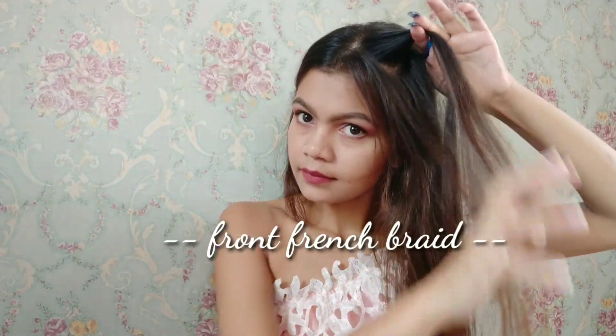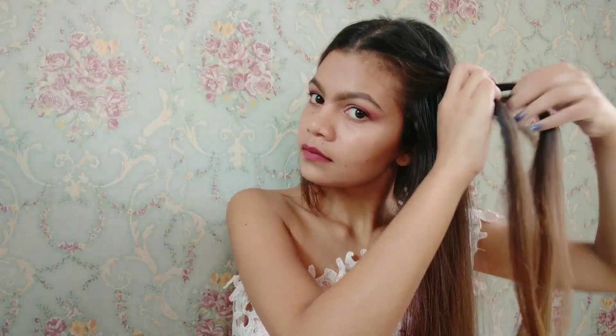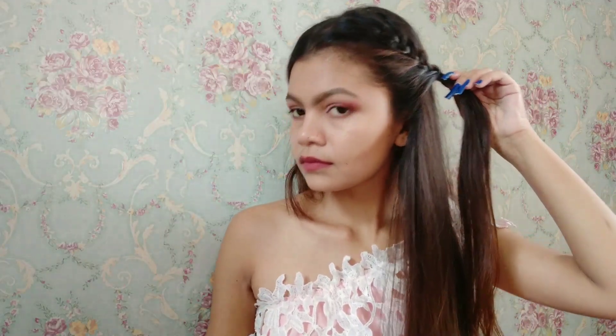For creating this hairstyle, section the portion of your hair into three strands. Now start like a normal braid — take the right strand and cross it over the middle strand, keep adding more hair with each crossover and continue until you are done. Now slightly pull on each side of your braid to give them volume.